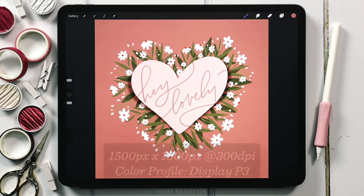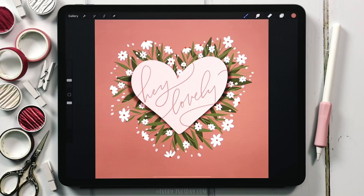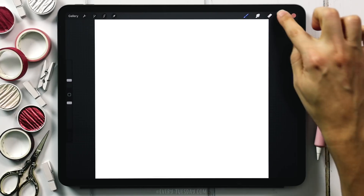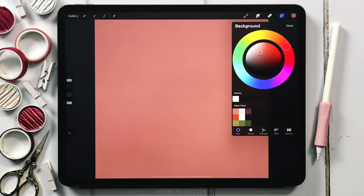I'm going to start by creating a brand new canvas that's 1500 pixels by 1500 pixels at 300 dpi. I work in the Display P3 color profile, but if you're on an older iPad and don't have access to that, the default sRGB color profile is perfectly fine. I've got my brand new canvas and the first thing I'm going to do is drop in my background color — tap on your layers, tap on background color, and select the very first color up at the top.